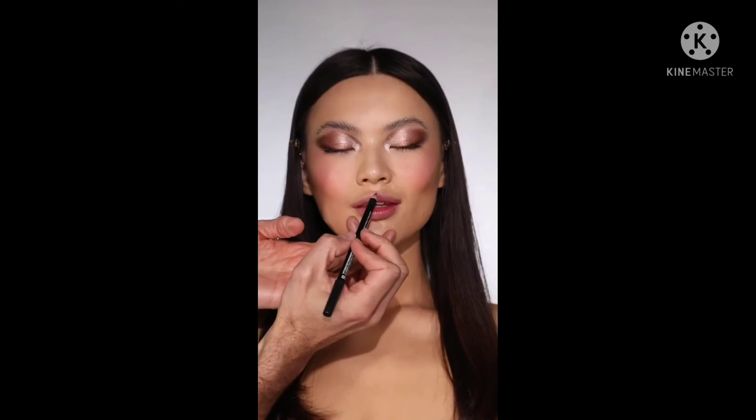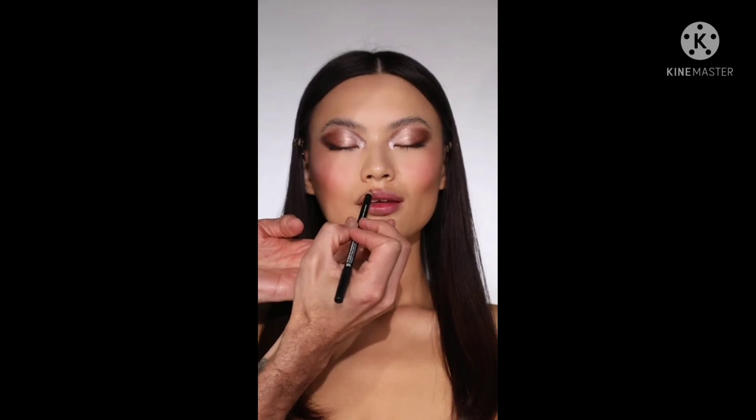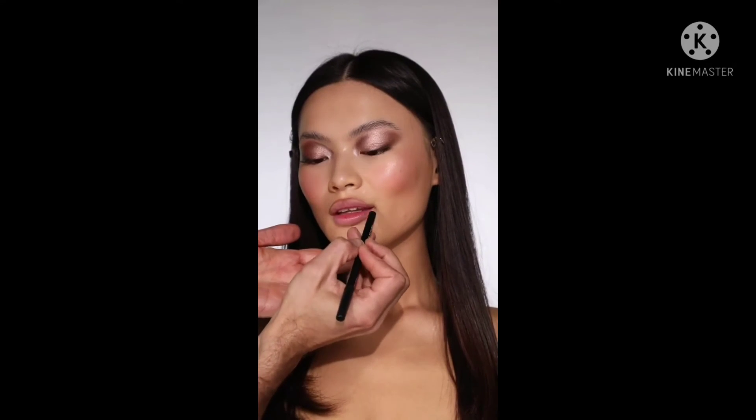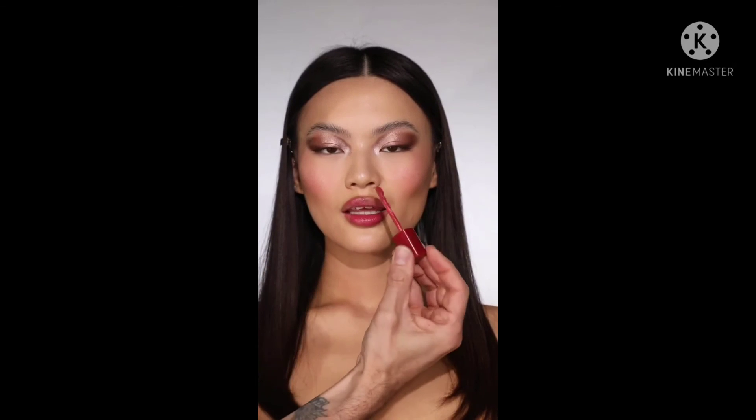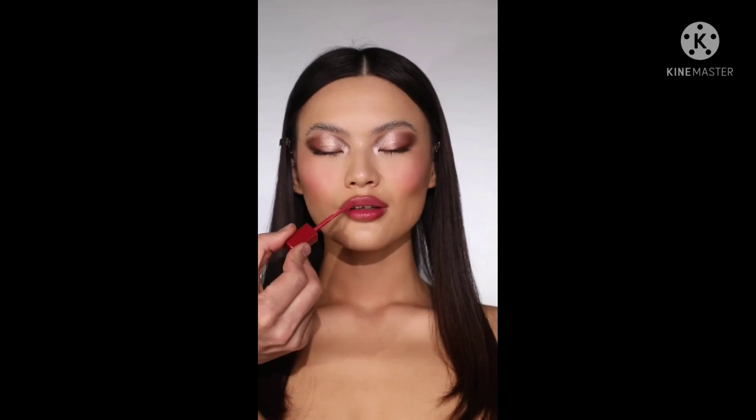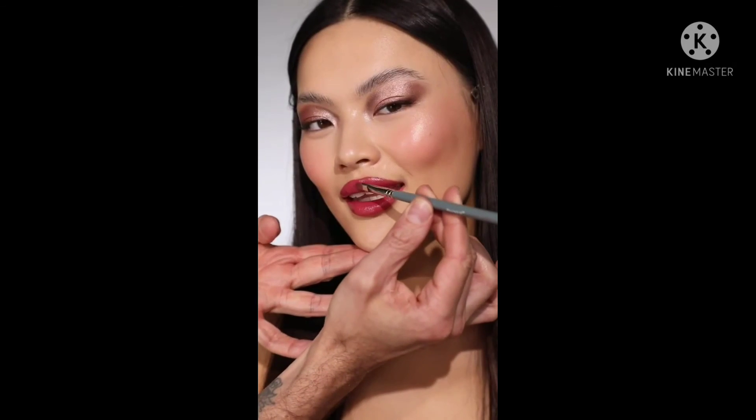Moving on to lips, I'm using the Morphe lip liner in shade Sugar Pie and I'm just going to outline Lucy's lips, overdrawing them just a little bit to give more of that pouty effect. To finish I'm using the Bobbi Brown Crushed Liquid Lip in shade Give a Fig — a gorgeous cranberry rose shade. I love the texture: it feels really creamy, super hydrating, gives enough of a gloss to fill out the lips but also stays put. Here's Lucy in her finished look — an oval bronzy eye with a stunning texture mirroring into the skin with all of those creamy products, and that gorgeous rosy lip. Thanks for watching, see you soon.